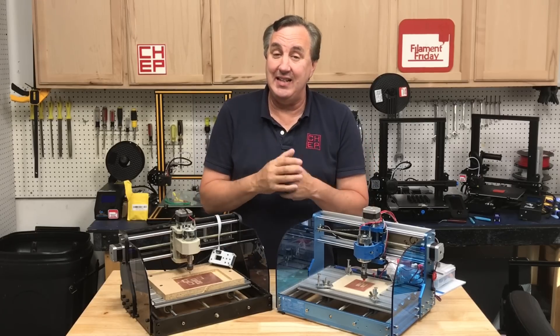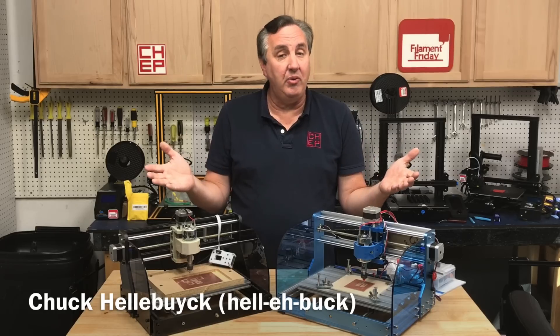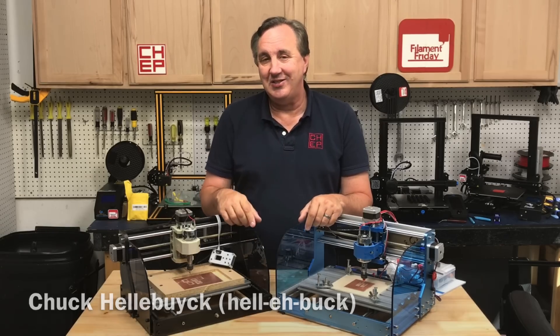If you're looking to experiment with CNC, the 3018 is a great place to start. It's like the Ender 3 of CNC. We'll take a look at a new one that's been released by SaneSmart right here on CNC Sunday.